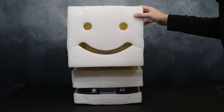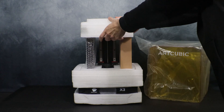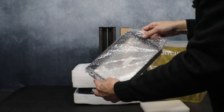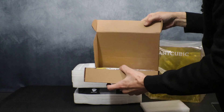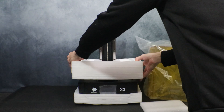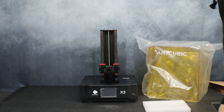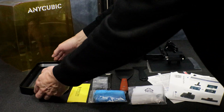We have the printer out on the table, and just like the Photon D2, you're greeted with a smiley face cut into the foam when you open the box. The first thing we're going to do is get everything unpacked by removing the UV cover and the top piece of foam. In this foam you will find the build plate. Next we have the resin vat, and finally we have a box with the tools and various parts needed to operate the printer. Now we just remove the rest of the foam and lay everything out on the table. Here we have our UV cover and the printer base itself, as well as the resin vat.